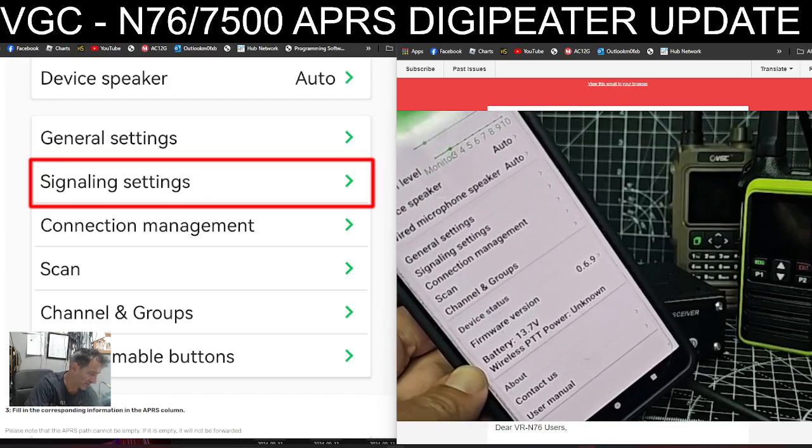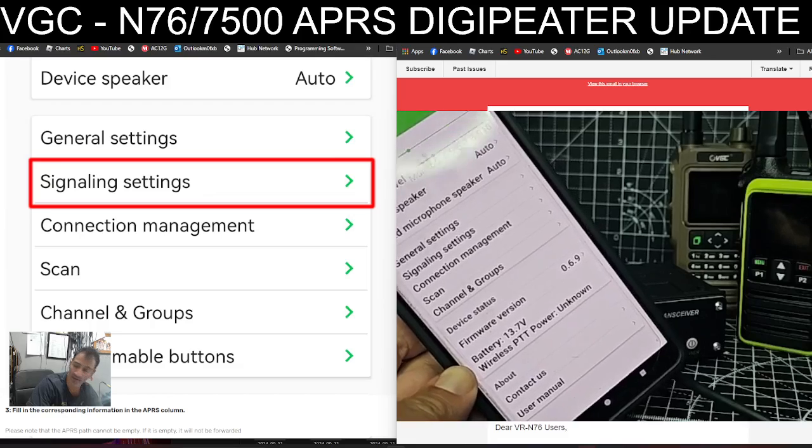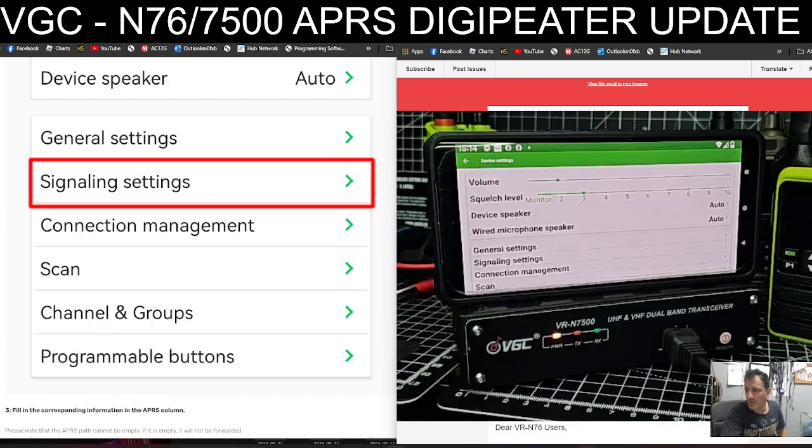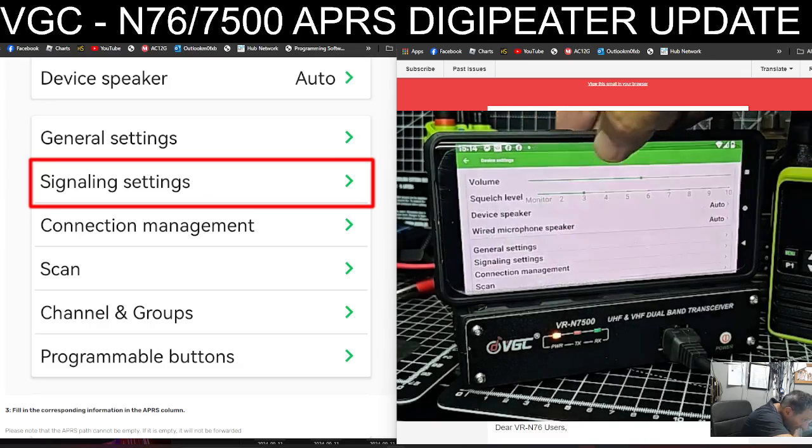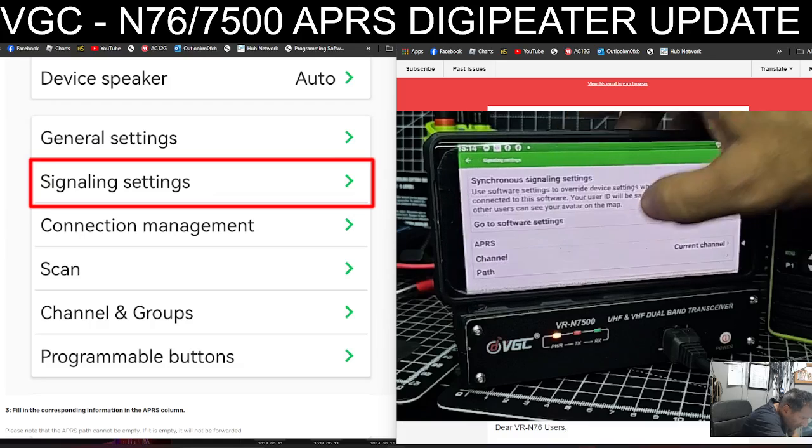It still says version 6.6, so I'm going to keep going until it gets to 7.9. I notice after a reboot it did go to 0.69. So mine won't go past 6.9, but you've seen the process.